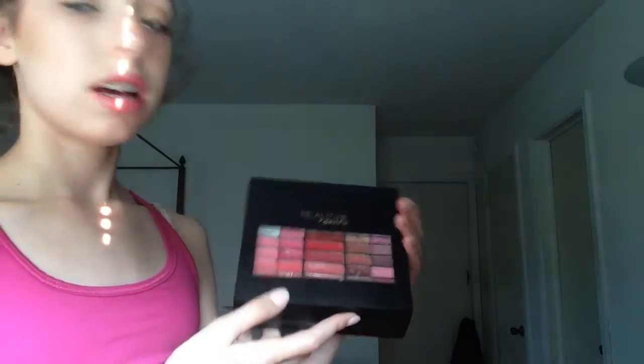Hey guys, my name is Lena and welcome to my channel. Today I'm going to be doing a review slash impression slash kind of some swatches on this — it's not really a palette but then it is. I'm just going to get right to it. It is the Beauty Gems collection thing by Ulta.